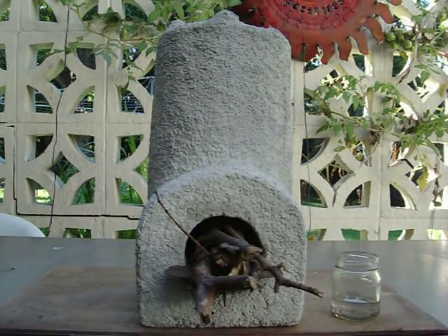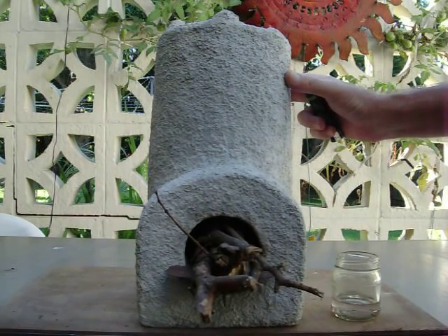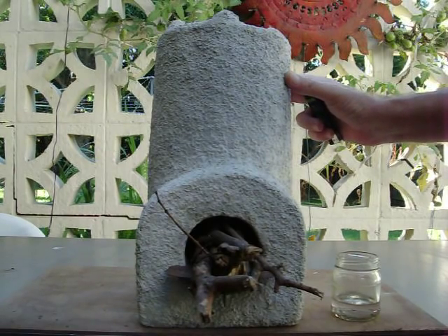Hi, it's John here. Today we're going to do a heat test on this pumice stone concrete. It's made from five parts crushed pumice, one part Portland cement.